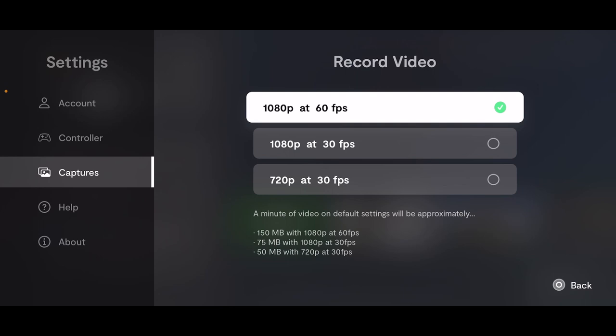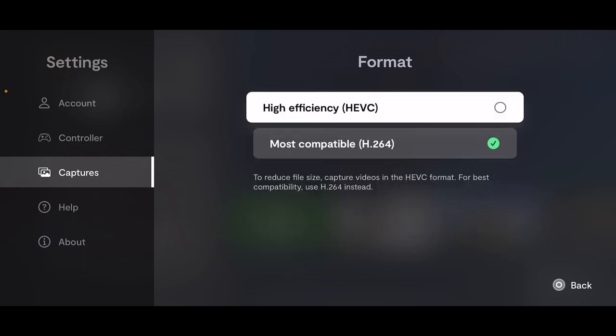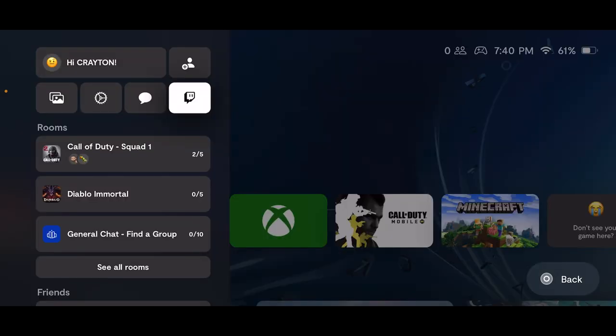I'm going for the best quality, so I went with 1080p 60fps. For format on iPhone, you can use High Efficiency or Most Compatible. If you want to reduce file size use High Efficiency, but for the best quality use Most Compatible if you have the storage. You can set the bitrate to auto. Live streaming to Twitch is set up directly in the app, but for YouTube you have to do it another way.